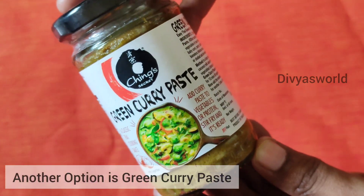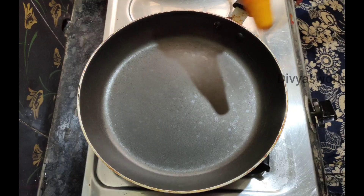If you notice, we are going to use green curry paste from the supermarket. Add one pan.